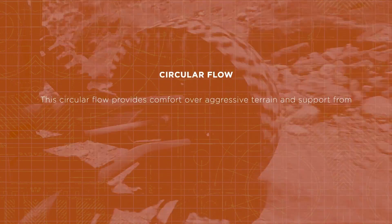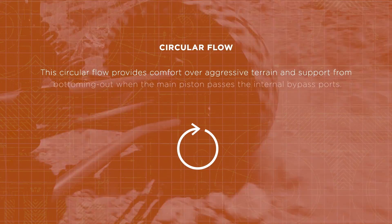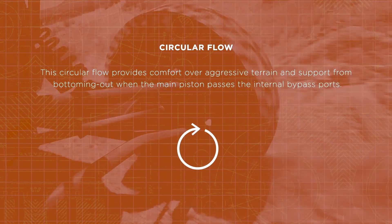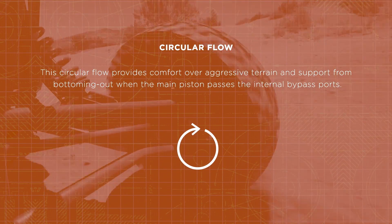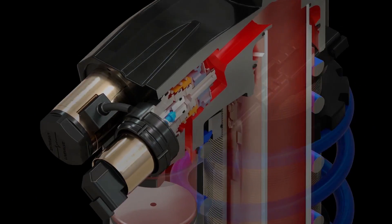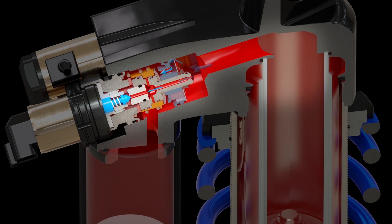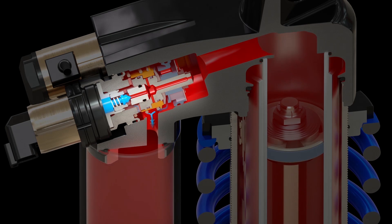Side note: this circular flow, which is controlled by the internal bypass shims, provides comfort over aggressive terrain and support from bottoming out when the main piston passes the internal bypass ports. At the same time oil flows through the first path, it also flows through a second path — through the compression Live Valve X2 adjuster and into the reservoir.